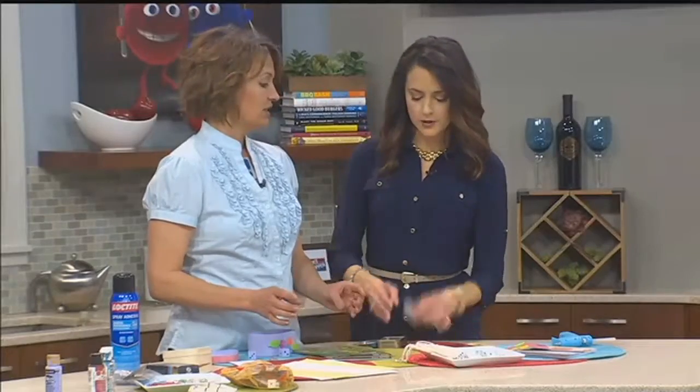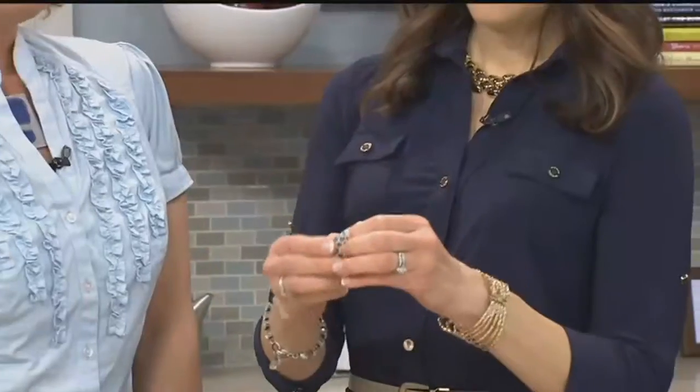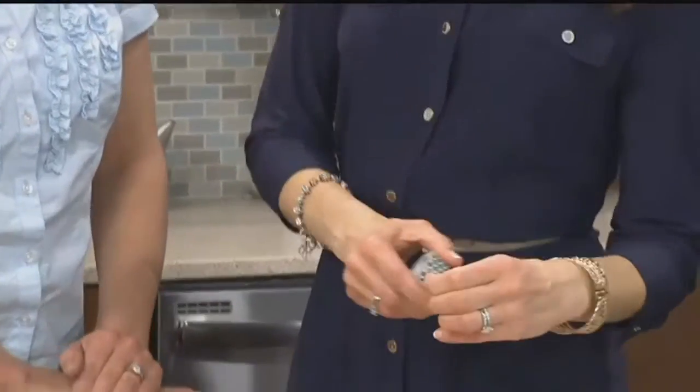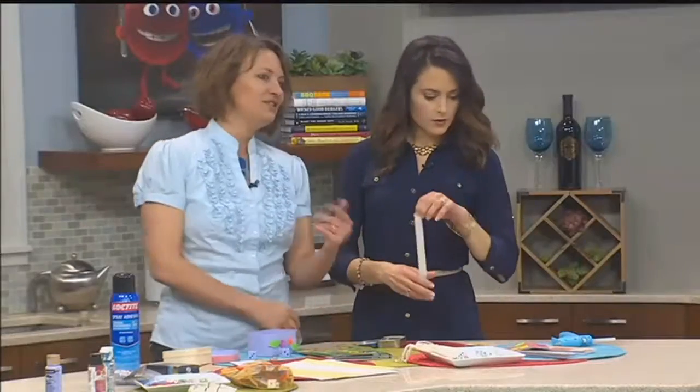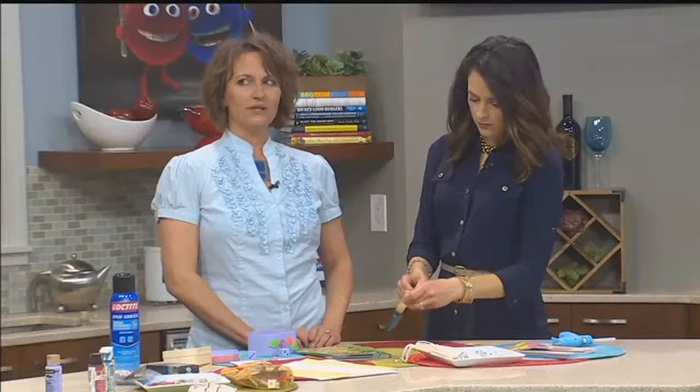Were you the best babysitter ever when you were a teenager? Before I opened my studio in Parkville, I was the only stay-at-home mom in the neighborhood and all the kids came and hung out at my house. We'd do stuff like this — I always had projects around, and it was always for their benefit, not just to keep them out of my hair.